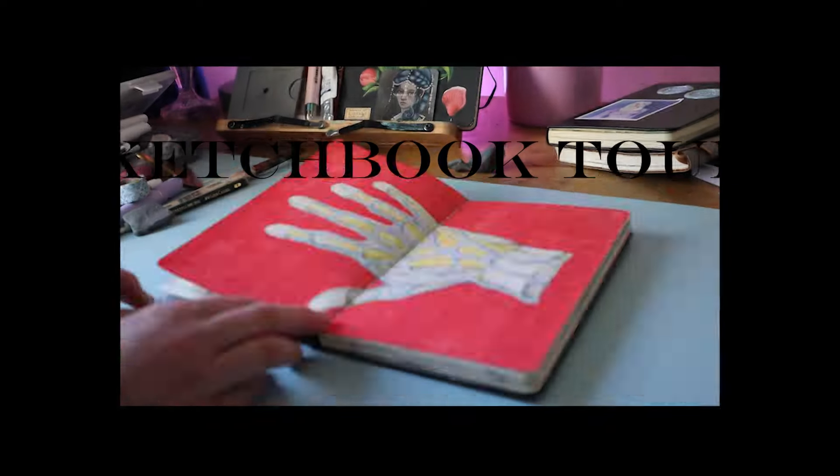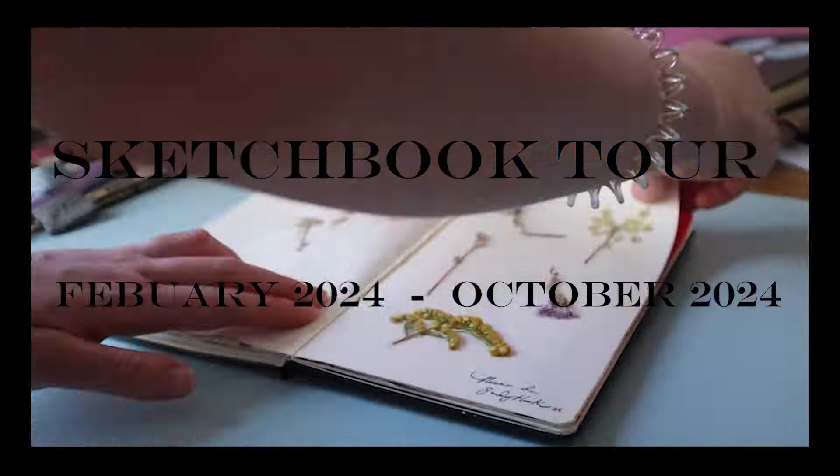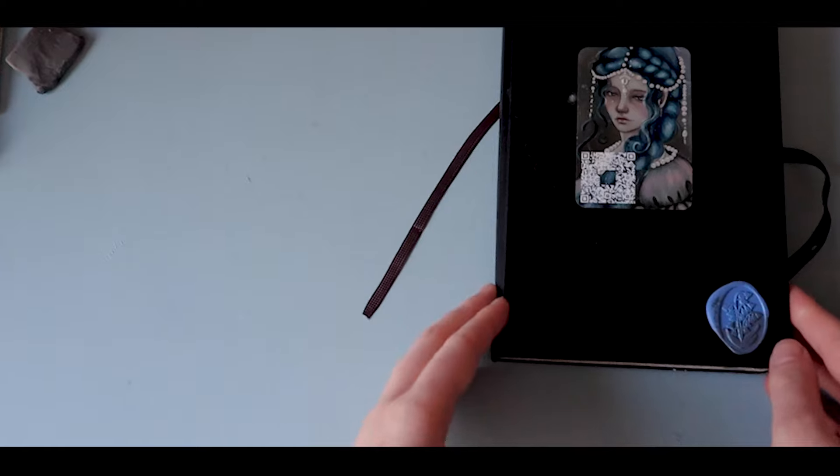Hi guys! Today I'm going to give you a little glimpse into my sketchbook from February of this year all the way up until the end of October.